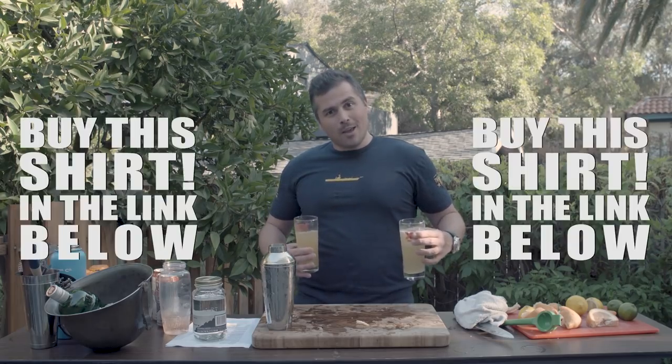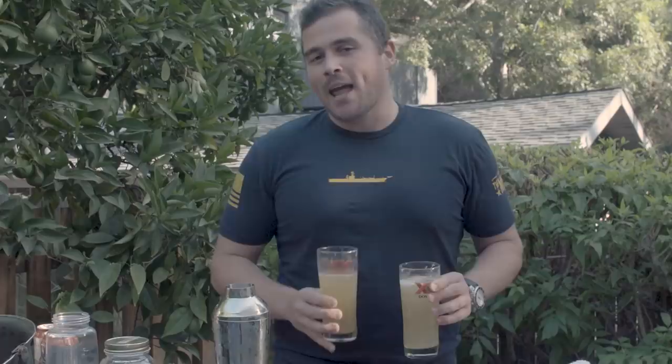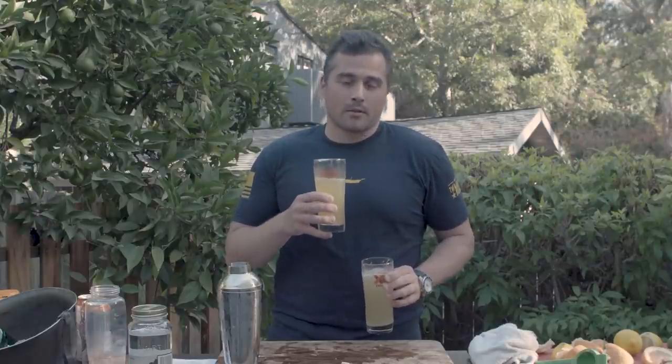Buy my shirt. It'll get you drunk — no, for real. If you buy this shirt, we'll send you a bottle of moonshine for free. Actually, no. But if you do buy this shirt and wear it, you will get drunk, because you'll probably go out to the bar and drink that night.